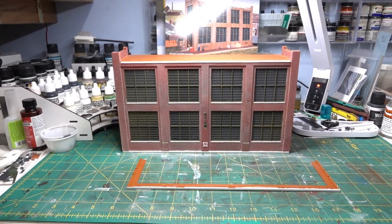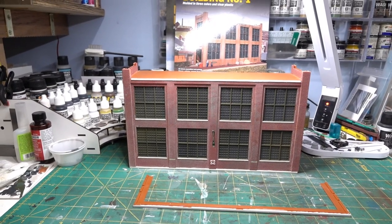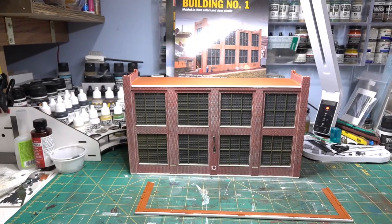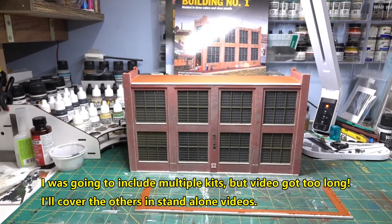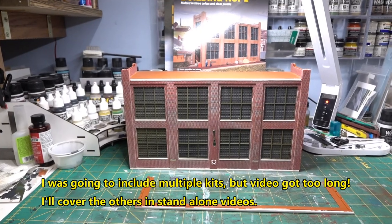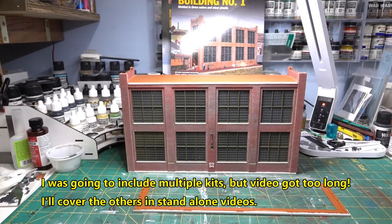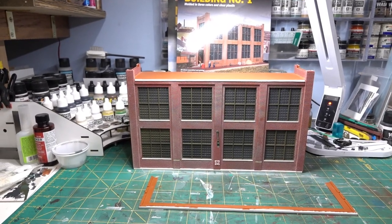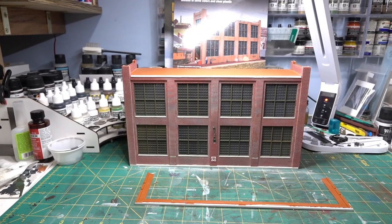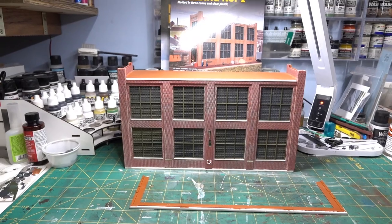Here at the bench, I figure I'll do a video — and I won't say brief because you know how untrue that is — of all the background kits. These are a bunch of Walther's kits, specifically designed background kits. I just thought I'd cover them all in one kind of video. I don't plan a lot of modifications to these, maybe add some details here and there, some roof details, but nothing really serious.